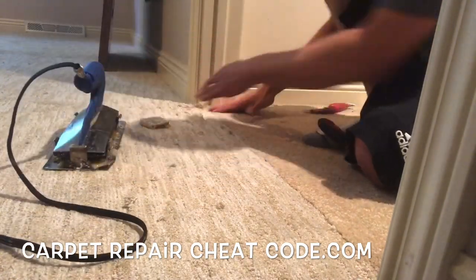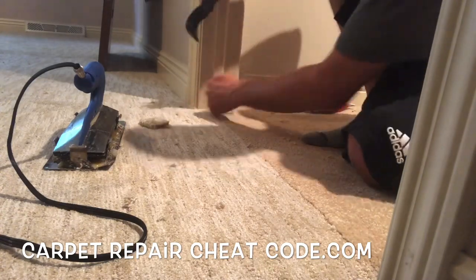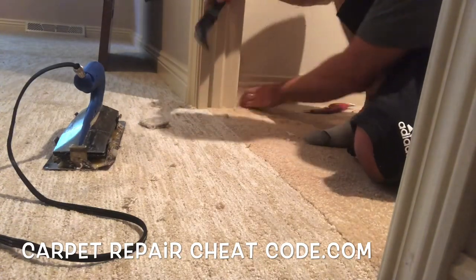Let's get that seam iron out of there. Let's get in the game of carpet repairs. Go ahead and comment below with any questions — thank you so much for tuning in and I'll see you in the next video.